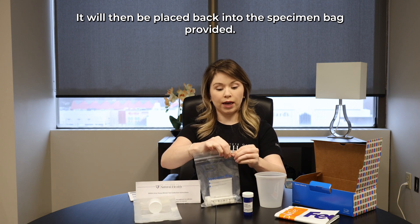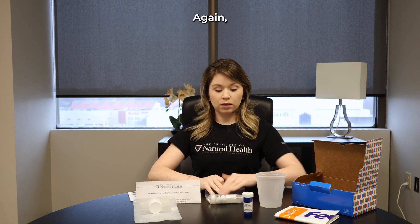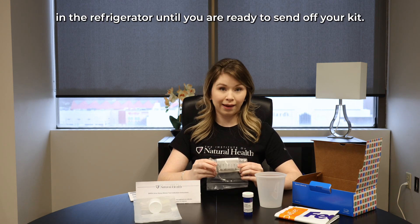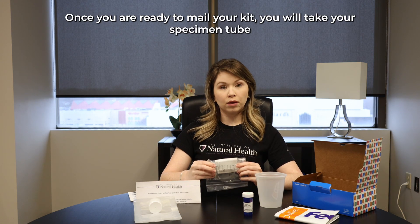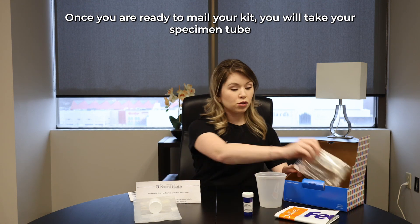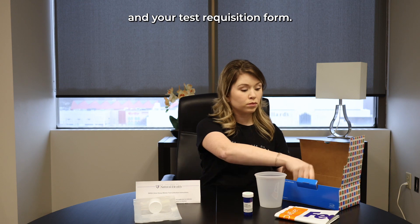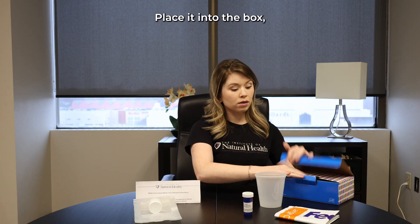Push the cap back on and make sure it is nice and snug, then you want to fill out any important information on that tube. It will then be placed back into the specimen bag provided. You will want to store this sample in the refrigerator until you are ready to send off your kit.